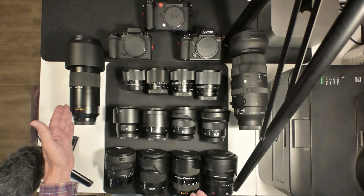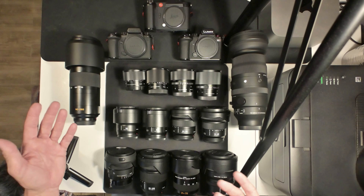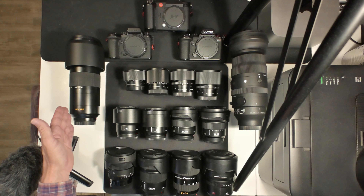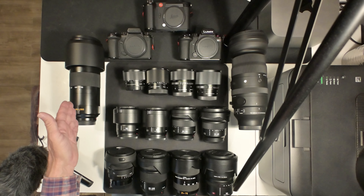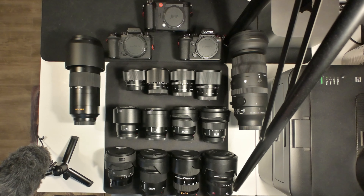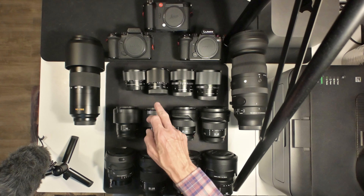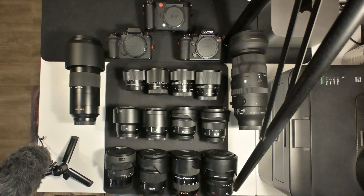With lenses you could go 24-70 and 90-280, and maybe take the 14-28, but look how big these lenses are. If you want a bag that's about 10 pounds, you take one camera and maybe two lenses — I'm thinking these two right here and then the 90. Let me know down in the comments which ones you would take — there are a whole bunch of options.